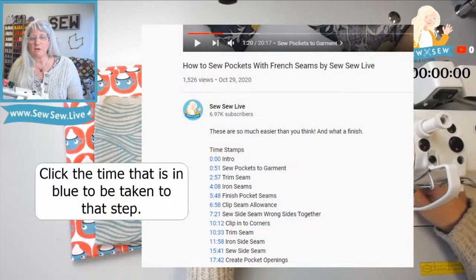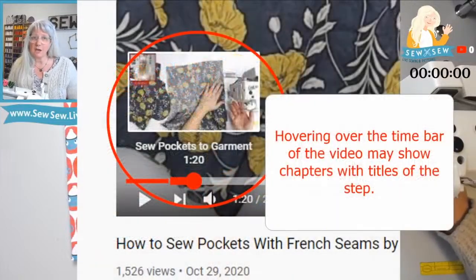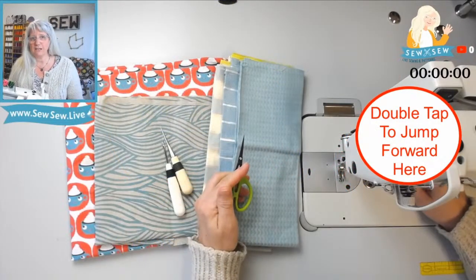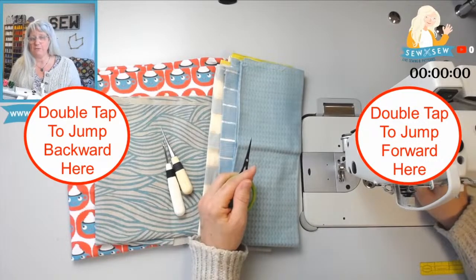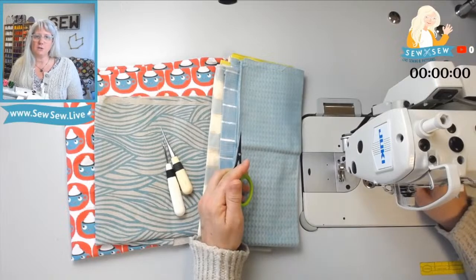And if you're on a desktop, you can hover over the time bar at the bottom of the screen and see if it's chunked up into chapters, and then that way you can go directly to the step you're looking for. You can also tap on the screen on the right or left hand side of the video to make it jump forward or backward if you're on a mobile device. You can adjust that amount in your settings so you can have complete control over how much it jumps.